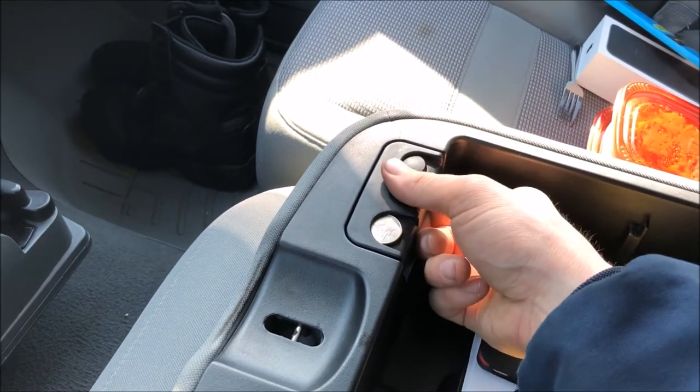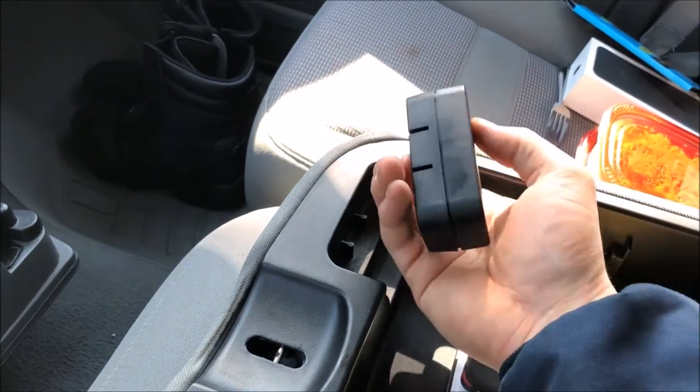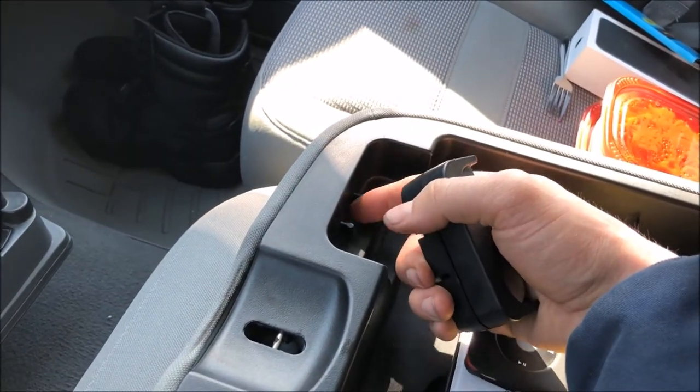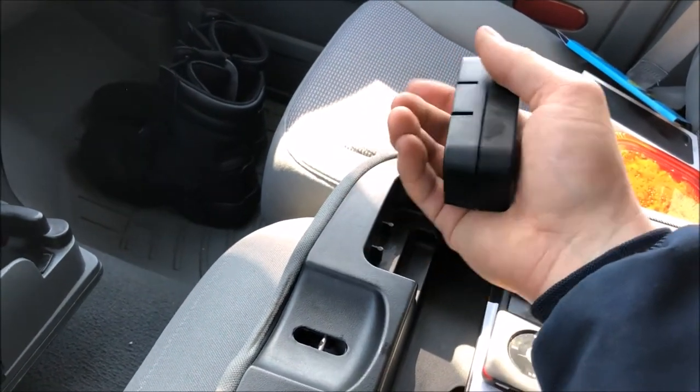If yours is broken, to remove it you just lift up. It is a little bit tight in there, so you'll want to kind of wiggle it around a little bit and lift straight up. Don't pull back, otherwise you might break these. So removal and installation is very simple.